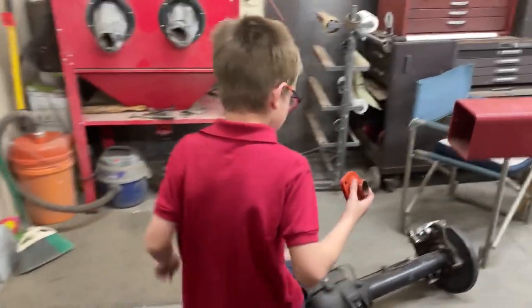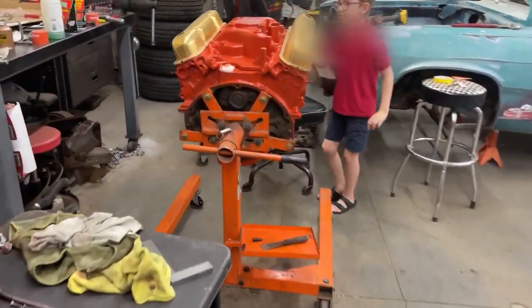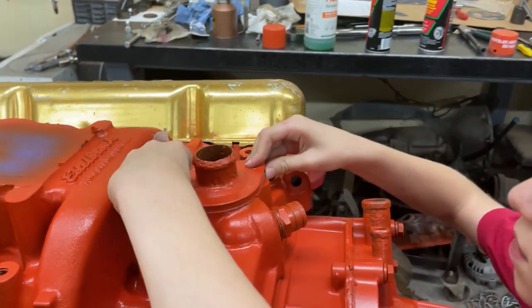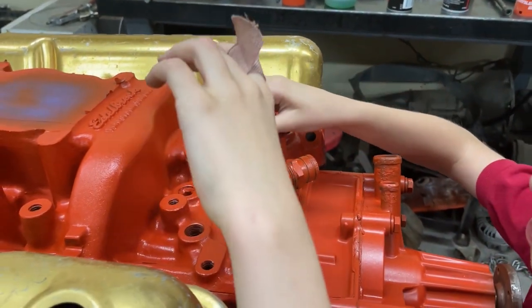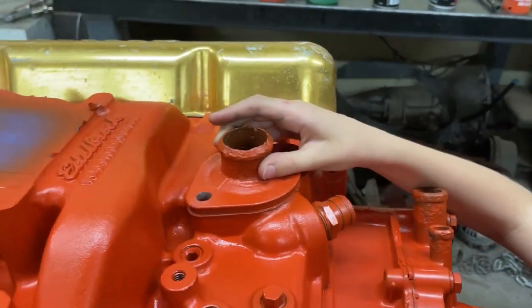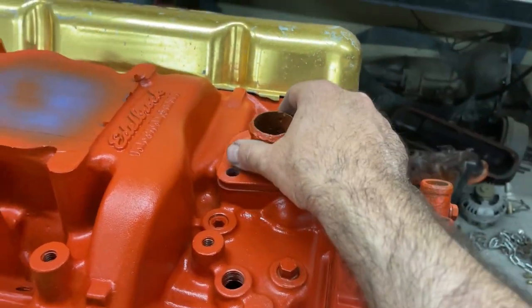Nice and flat. Does it rock? Slight bit. Can you feel it a little bit? Yeah. Rocks a slight bit. Well, let's just do this a few more times and then we'll see what we got.